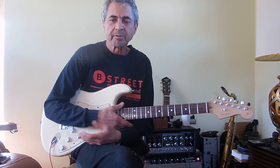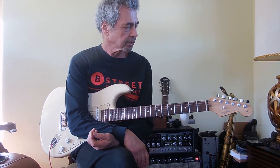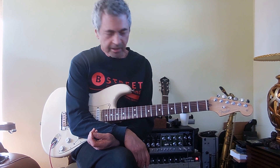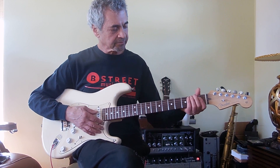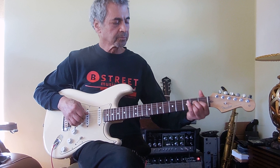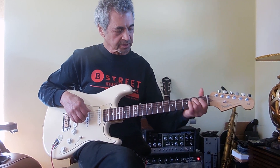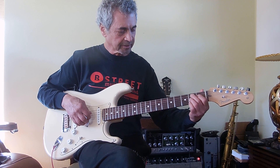This is Gary from B Street Music in Burlingame, California. We are looking at today a 2006 standard Strat — a beautiful playing instrument. It's been re-fretted with some 31 or 32 jumbo frets, not the real big ones. It really makes a difference on the playability and sustain.